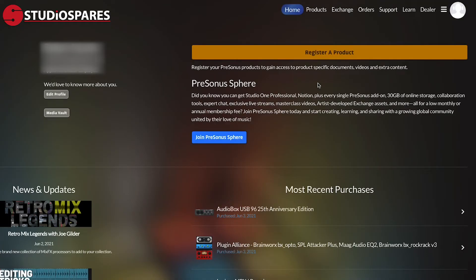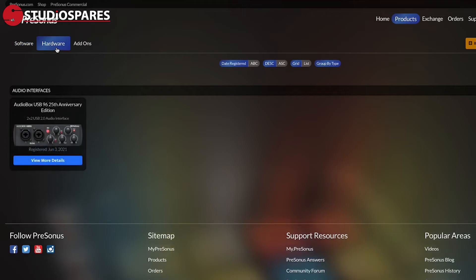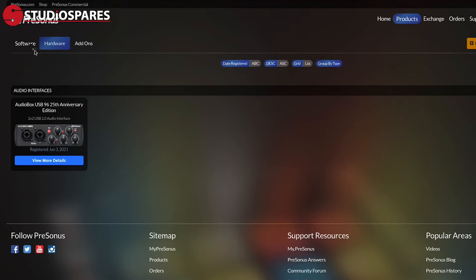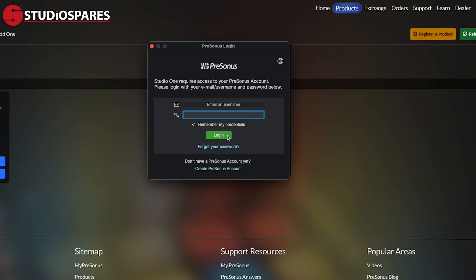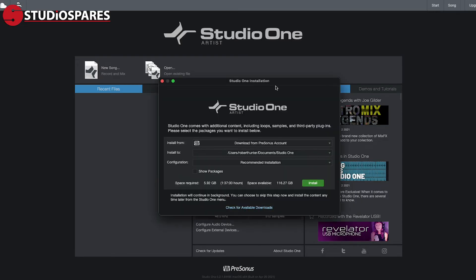What we need to do is return to my.presonus.com and log in to our PreSonus account. Under Hardware you will find your new interface that you have registered, and within that you can download Universal Control along with your free copy of Ableton Live Light. If we then return to Products and then Software, this is where you will find your copy of Studio One 5 Artist, which can be downloaded in a matter of a few clicks. Once downloaded, you can open your new software application and you will be required to sign back into your PreSonus account. You will then be prompted to install the buckets of included software, which can be downloaded later at any time from the add-on section of your account within my.presonus.com.